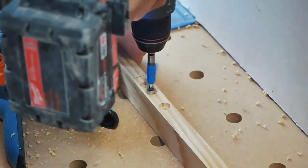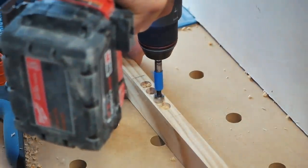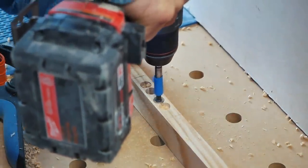Once the three hinge slots were cut out, I cut out another three matching slots on a 1x2 piece of pine for attaching to the studs of the wall. Every project has its own set of hiccups and issues, so let me show you what happened later in the build.